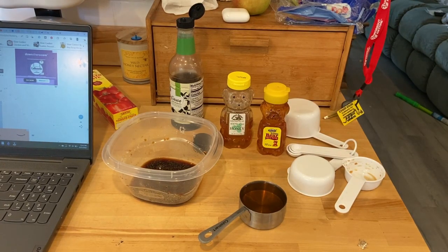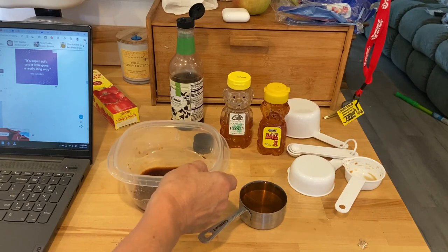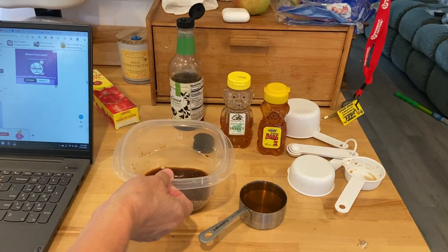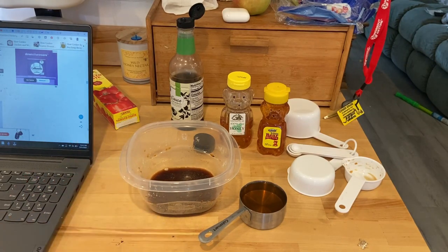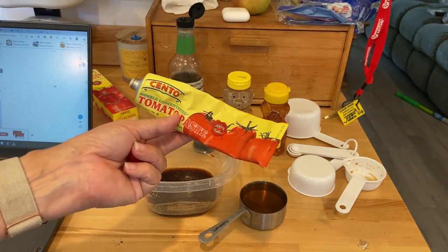Tonight I am challenging myself to make something out of my freezer — my inside freezer. I found some chicken thighs, so I'm going to make some slow cooker sesame chicken. I've got honey, some soy sauce — I'm using the less sodium — and I've also got some garlic powder. I'm not using garlic cloves because I just don't ever have time.